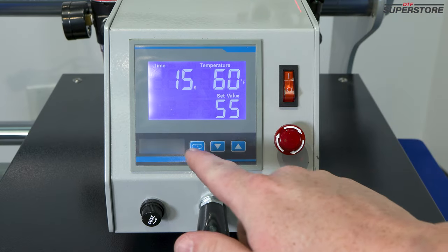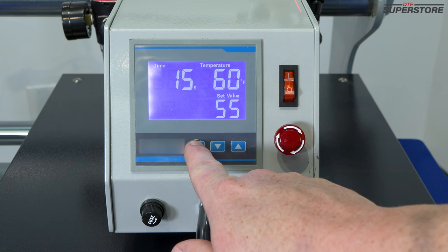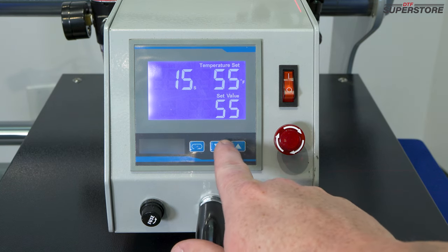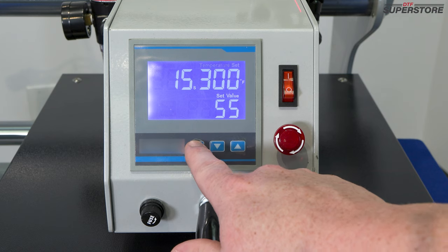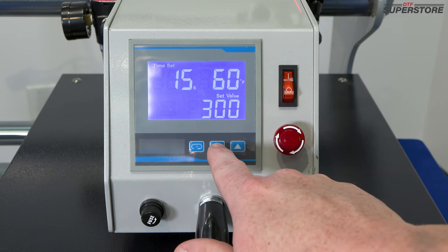Here we've got our settings. Click this button with the pill shape on it to select which setting you would like to change. First, we're going to set our temperature at 300 degrees, and we're going to set our time at 15 seconds. We can adjust that with the arrows up and down.